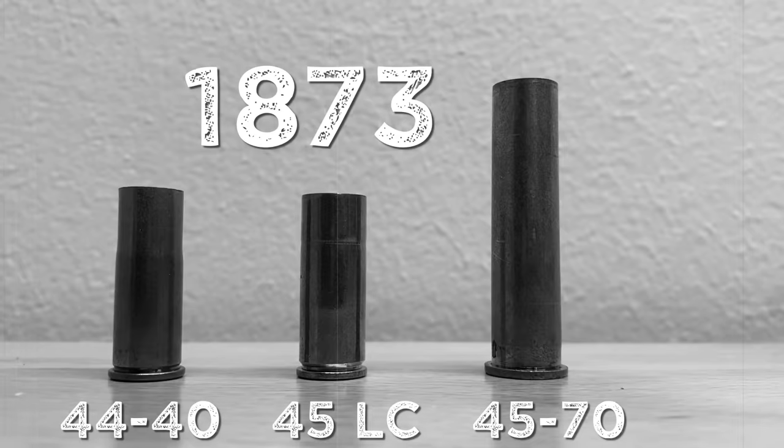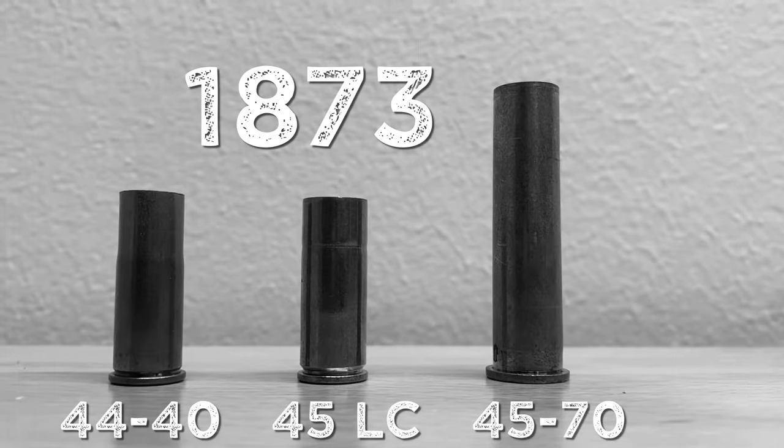The .45-70 was introduced all the way back in 1873, meaning that in 2023 this cartridge will literally be 150 years old. Just let that sink in for a minute. How many other cartridges do you know that are still in use that are 150 years old?